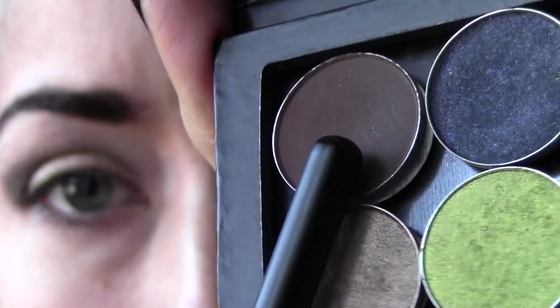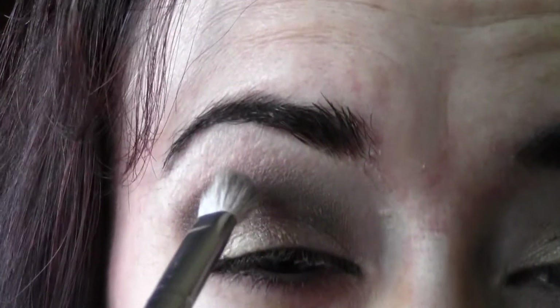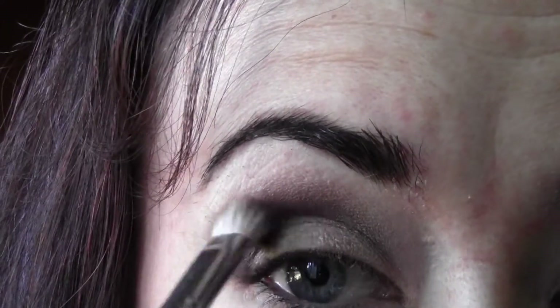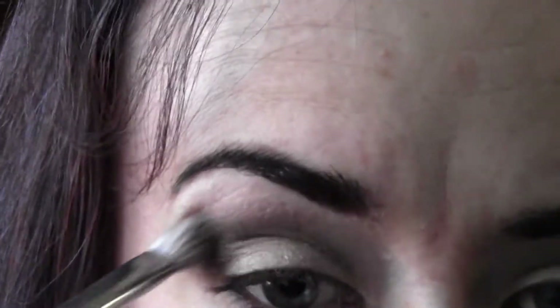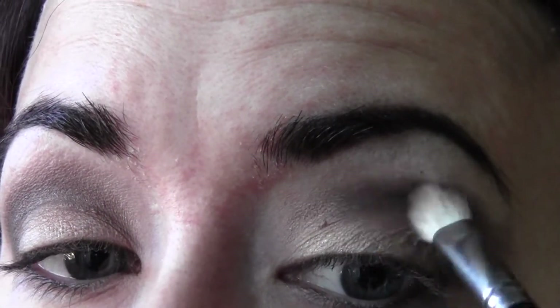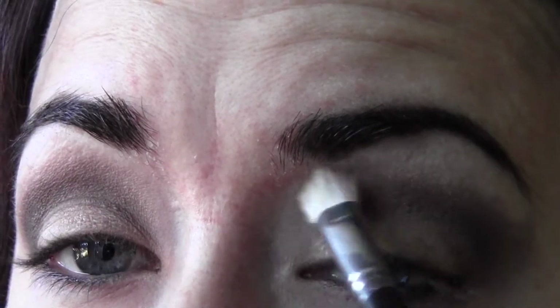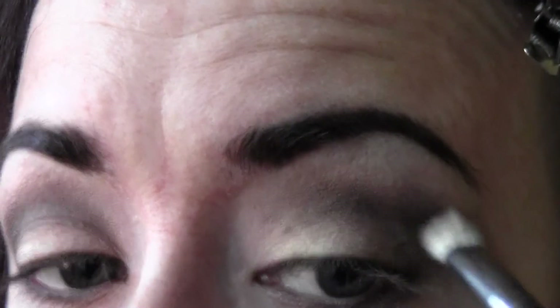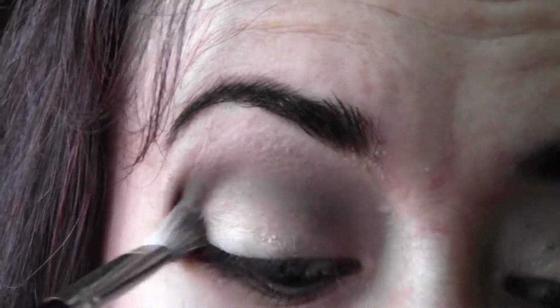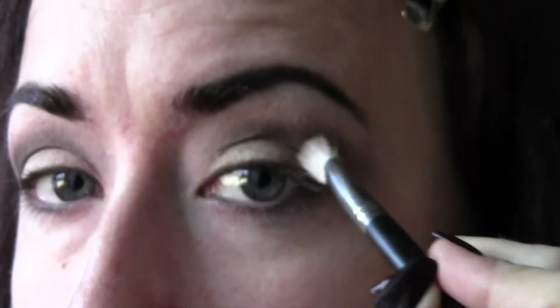Now I'm taking Embark by MAC — it's kind of a reddish brown. This is probably my favorite color to blend things out in the crease. All I'm doing is blending out that black so that when I put the highlighter shade right underneath the brow bone it blends in better — it softens it and gives a really pretty, more natural look.